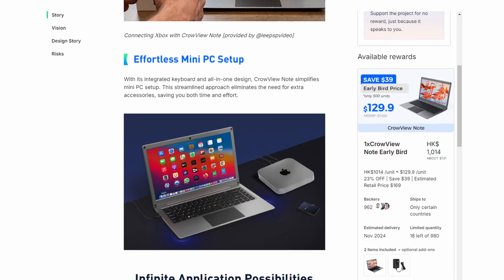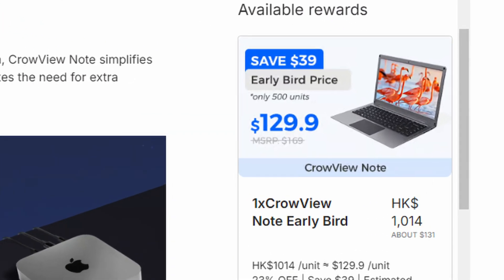I think the Crowview Note Kickstarter early bird price is around $130, so that makes sense. I'm not very good at judging displays, but this one looks nice to my eyes. I don't have any complaints about it.